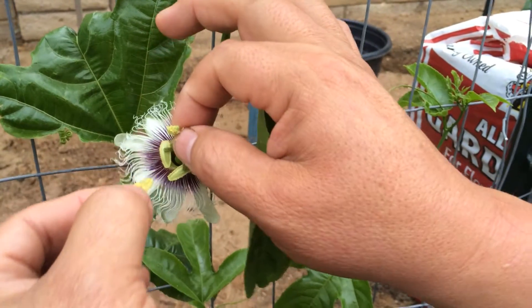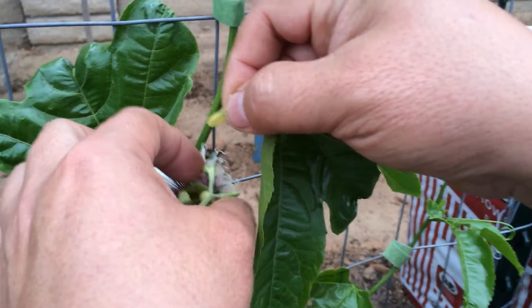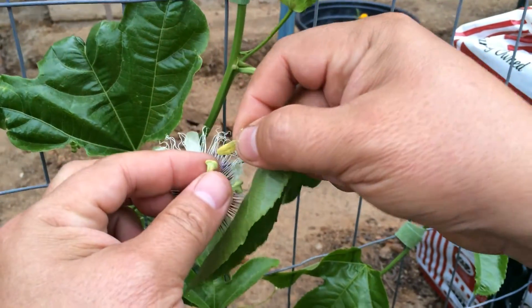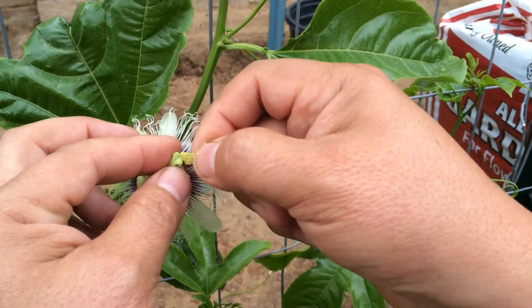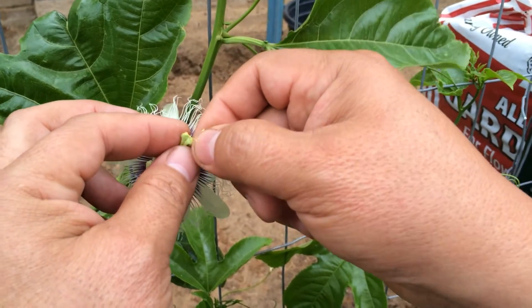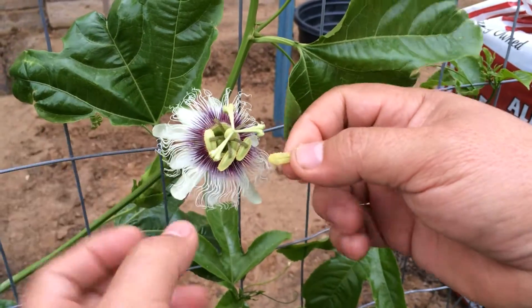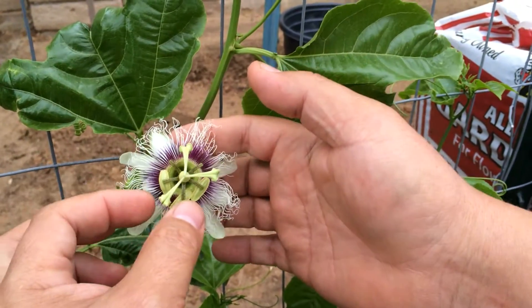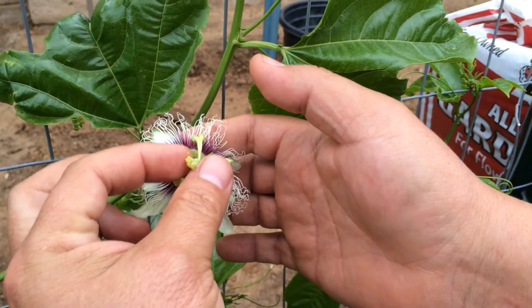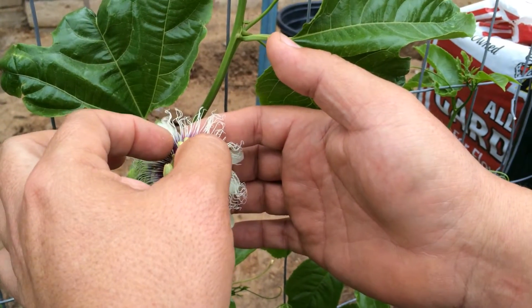And you're good to go. I ended up using two of the little pieces, and that was enough pollen to pollinate all three parts of the pistil.